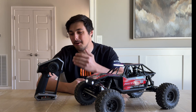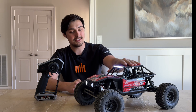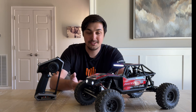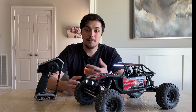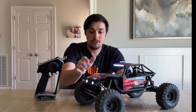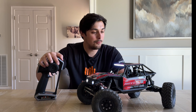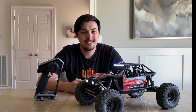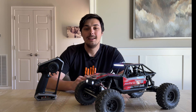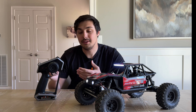Hey everyone, Ethan Nader here. In front of me I have the new Spectrum DX6 Rugged, and I have it bound up to this Capra right here. I'm going to be showing you how to utilize the four-wheel steering found in a lot of rock crawlers — essentially a steering servo in the back along with the front. You can also do some crabbing with it, which makes maneuverability with these crawlers really fun.